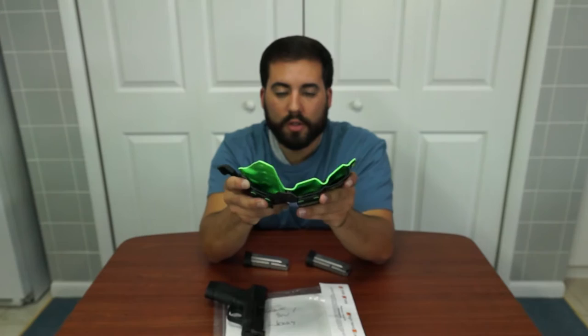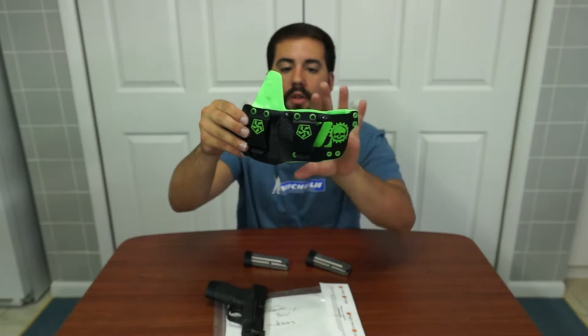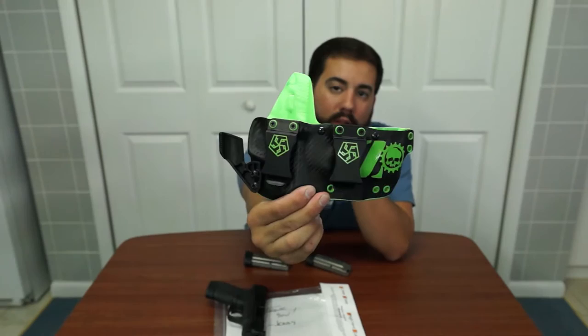Some Kydex holsters you can get them and they're all flimsy and you can manipulate them. This one you can tell it's good Kydex — it doesn't bend very much, it's stiff. Some of you might not like that because it might get in the way or get uncomfortable, but for me it's so small, it's only about three and a half to four inches depth, so it doesn't really bother me at all. Beautiful product — the way it's made you can tell it took time.